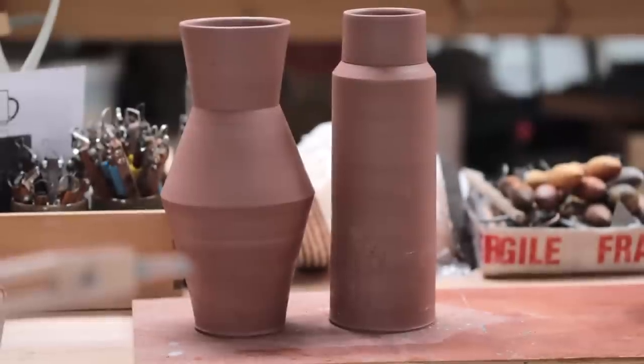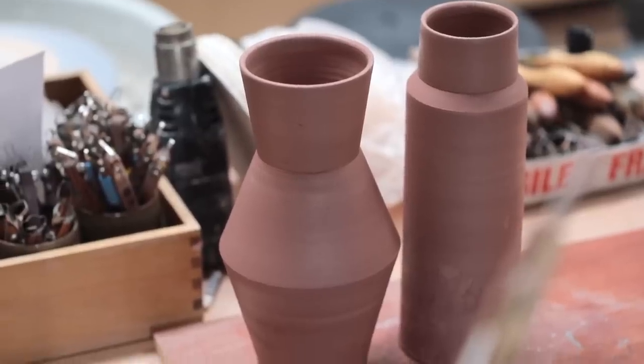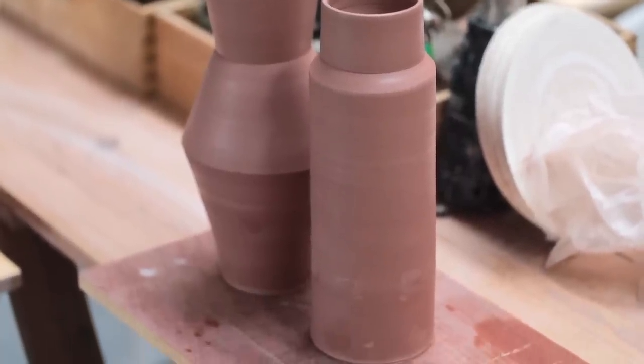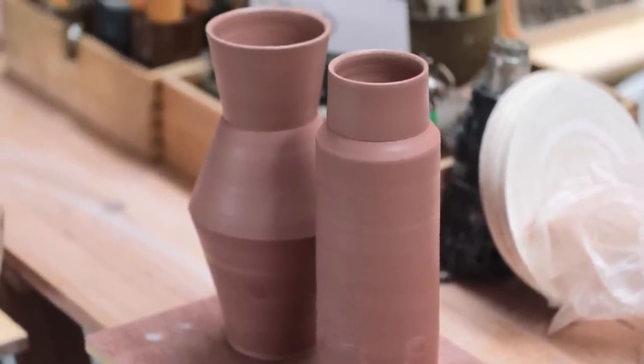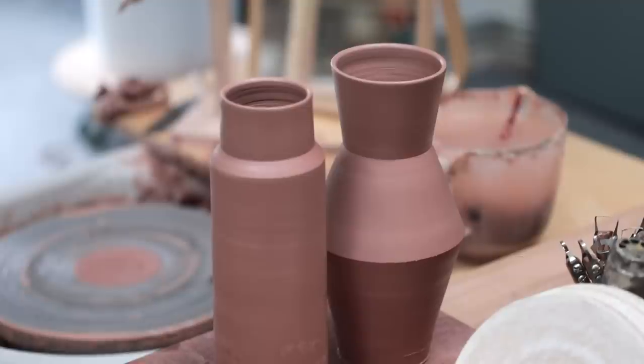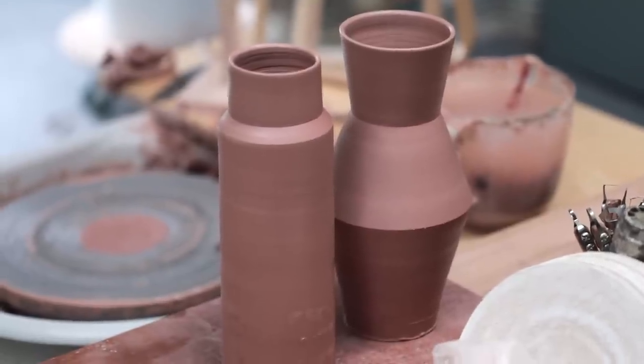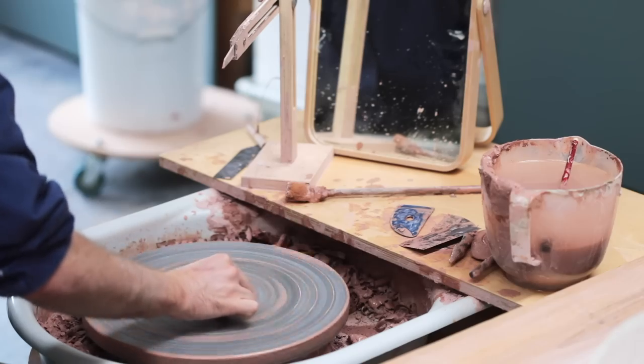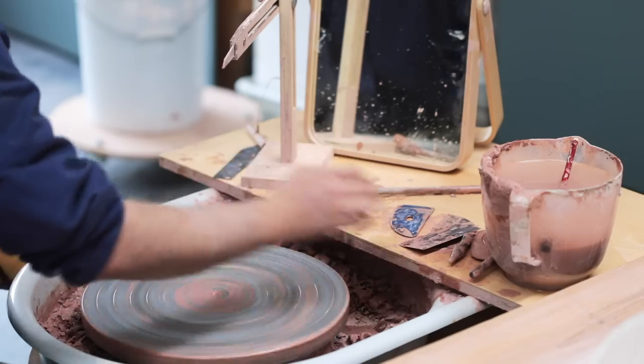A much better pair compared to the last — similar but very different, masculine and feminine. I'll now leave these pots out overnight, partly covered in this slightly warm weather so they don't dry out too much. I want them to be more or less completely leather hard from top to bottom for when I trim these, so first thing in the morning I'll probably flip these pots over onto their rims, so the base and lower portion of the walls can dry out for a few hours too.